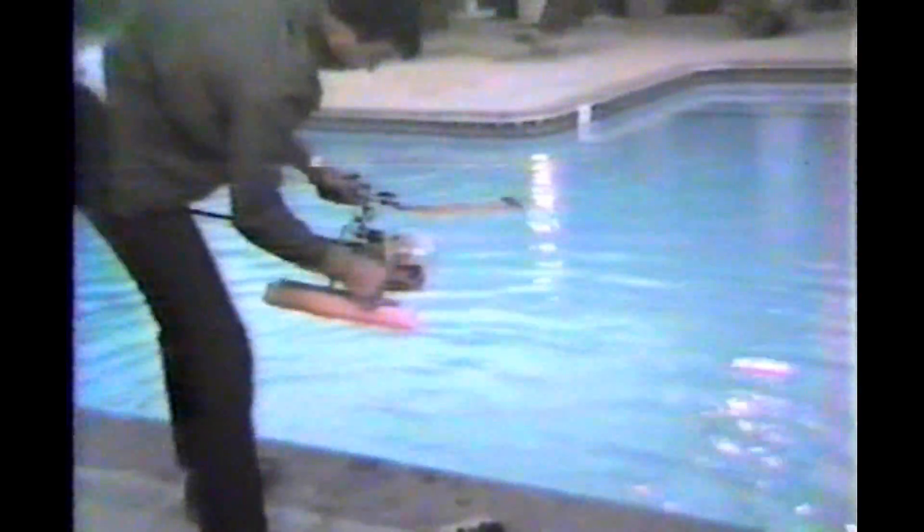This is a bad idea. As soon as the tail rotor hit the water — glug, glug, glug. Well, this is the day that I learned that you need to put a float on the tail rotor skid.